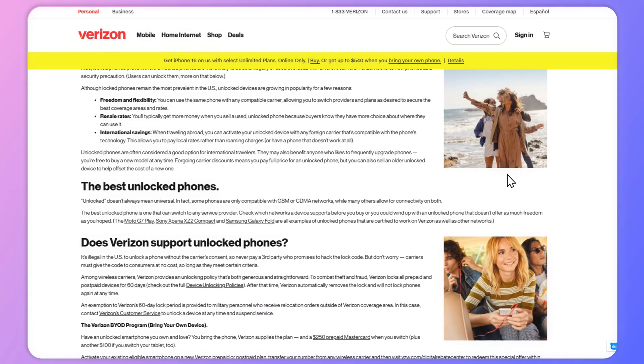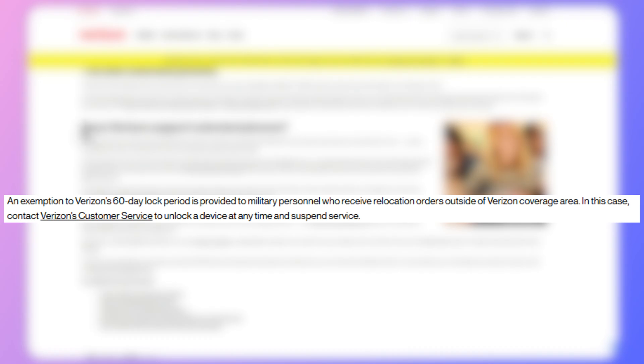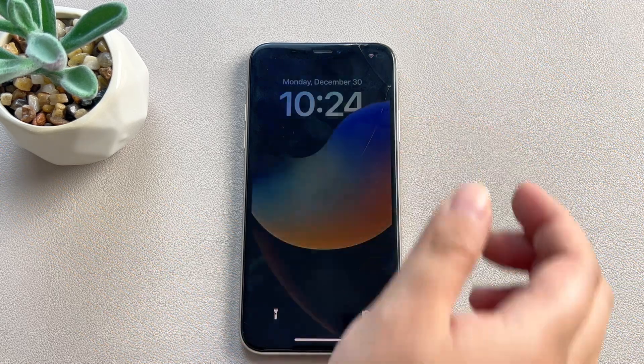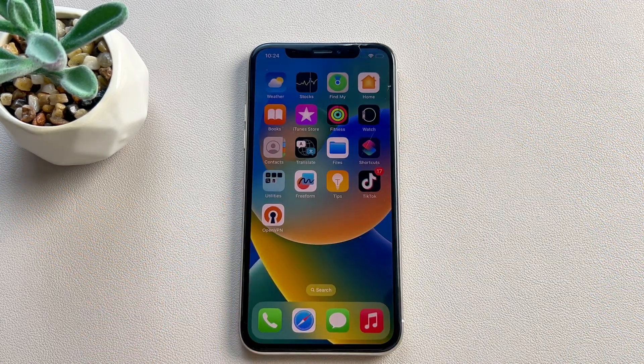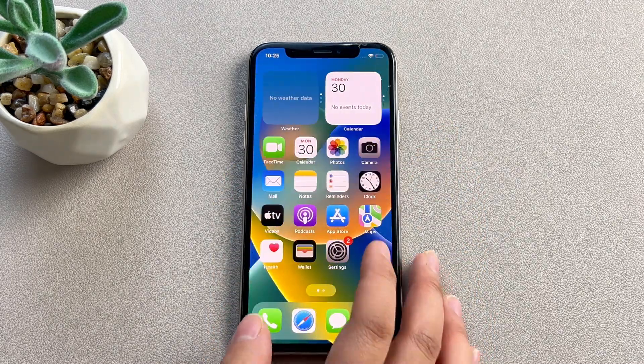However, there are some rules. You have to pay your bills on time and follow the contract terms during these 60 days to be eligible for unlocking. So you don't have to wonder how to unlock your Verizon phone. Once the 60-day period is over, Verizon will remove the lock without you having to ask. Then you can use any SIM card in your device.